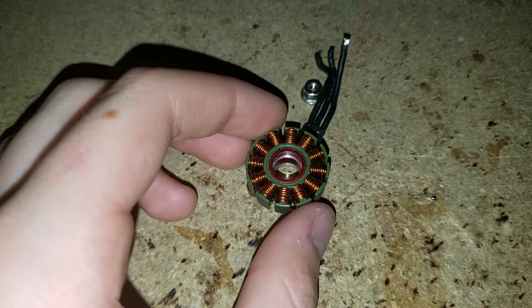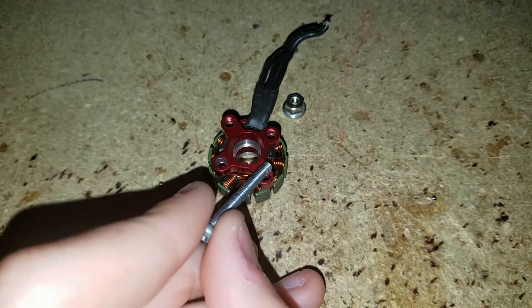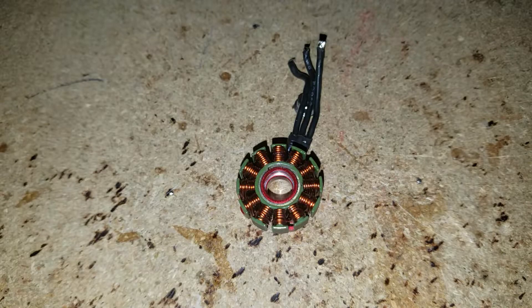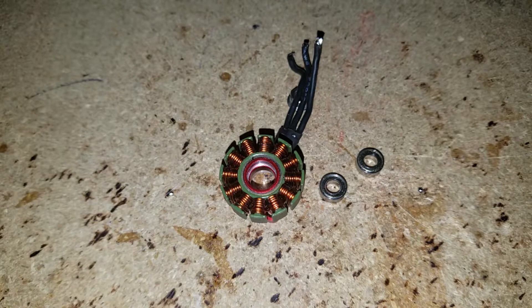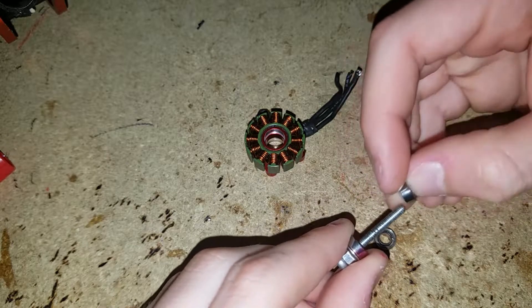Now we're going to put the new bearings in. I'm going to take this screw — it's a 25 millimeter M3 screw, but really I need an M4 because these are four millimeter holes. The inner race hole is four millimeters wide, so you really need an M4 for modern motors, but I'm just using what I've got lying around. I'll try to mark my old bearings just so we don't get them mixed up.